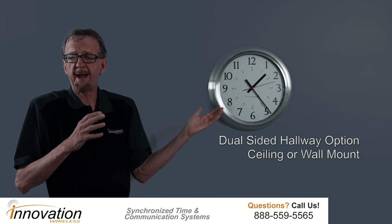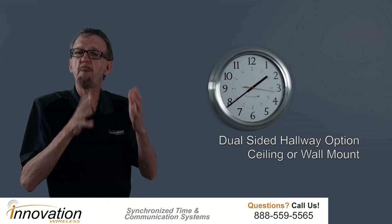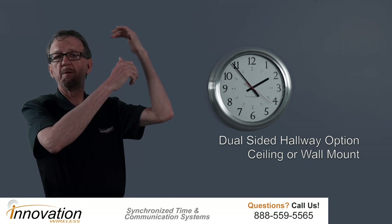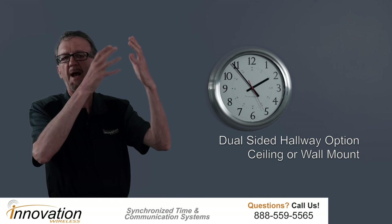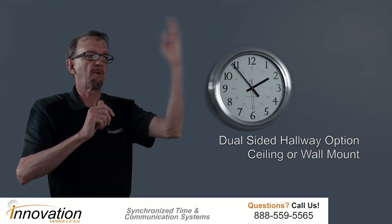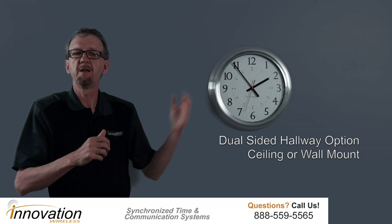Another feature of our brushed aluminum clocks is that you can put them in hallways — ceiling mount or wall mount, your choice, back to back or side to side. We provide the bracket, it's a simple procedure, and then from any angle in the hallway you're going to see the time.